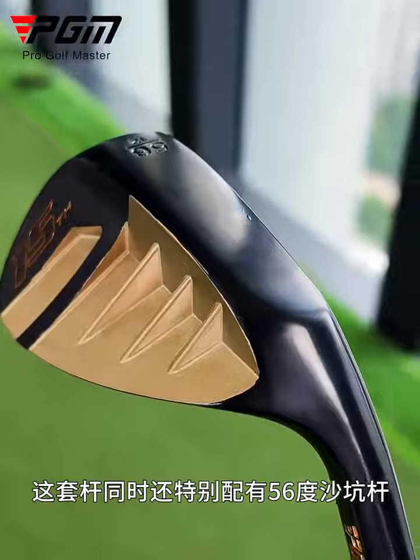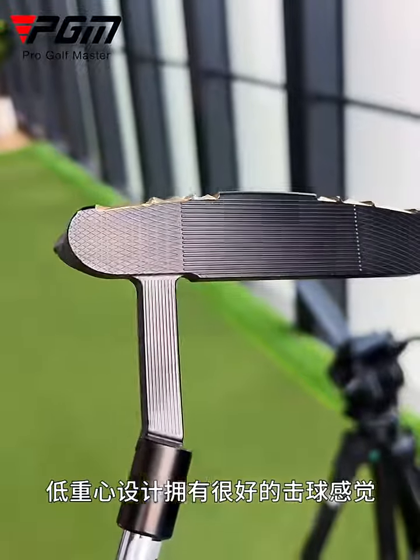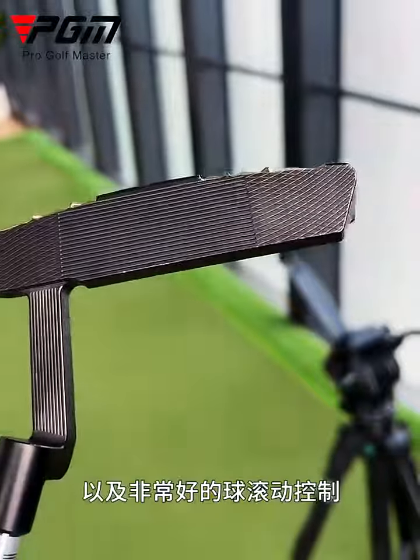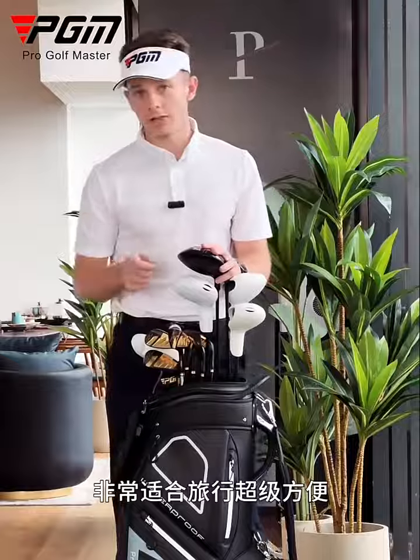The set also comes with a specialised 56 degree sand wedge, and a putter with a milled club face and a very low centre of gravity to give you a really nice feel and a really nice ball roll. All the clubs come in this really nicely designed, robust travel bag, great for travelling.